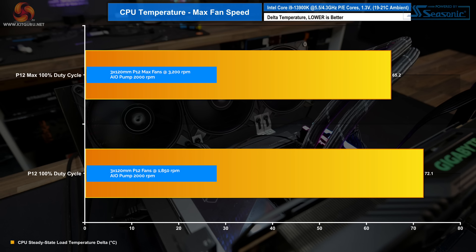At 100% duty cycle the P12 fans reach 1850 RPM while the P12 Max can push all the way up to 3200 RPM. Unsurprisingly, the much higher RPM from the P12 Max provides a significant benefit in thermals. For users who are fine with a brute-force approach to cooling without being concerned about noise, the P12 Max offers a huge advantage here.